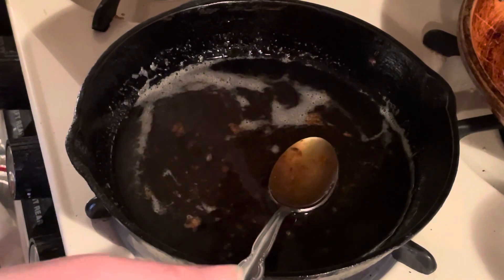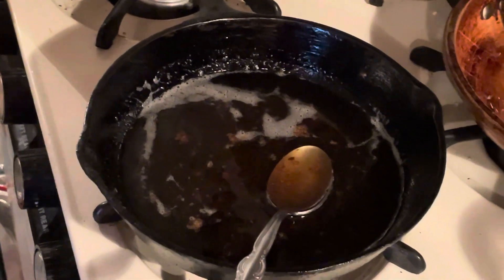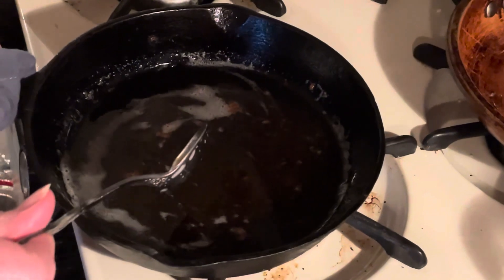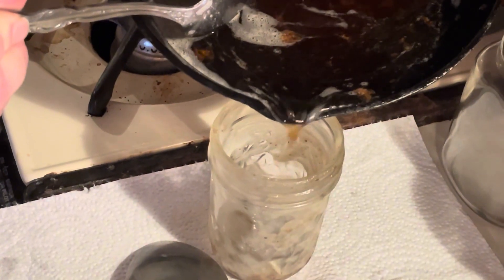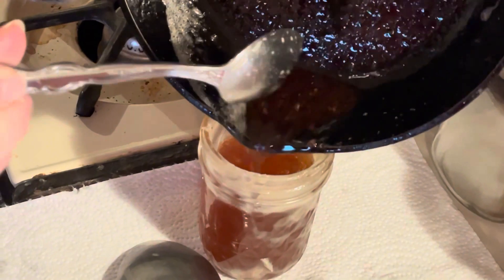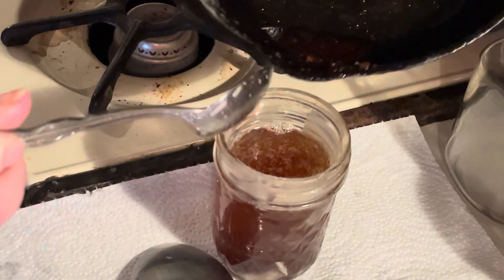Everything is melted. So I'm going to turn the stove off. Now I'm going to put everything into this jar. I'm kind of worried about pouring it even though I have these spouts, but I am going to try. If not, I am going to spoon it in. That's all I'm going to put in there because all that's left is little tiny bacon bits.